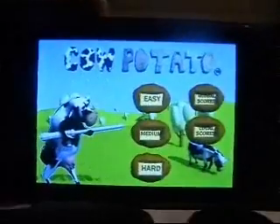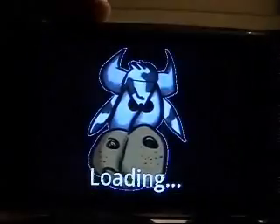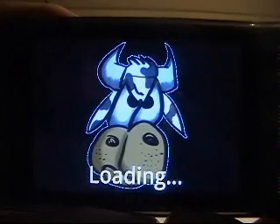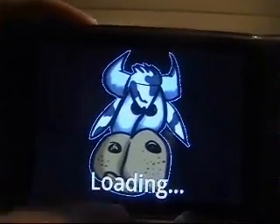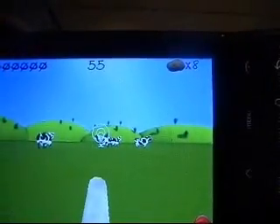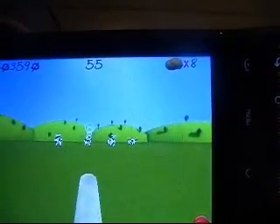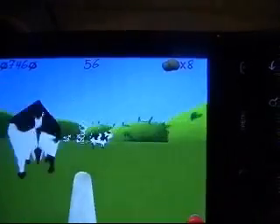If you want to see the best one, skip to the end of this video, because the last one I'll be doing is the best by quite a way. So, don't know if you guys can see this — it is alright 3D graphics, nothing groundbreaking. It's got fairly good gameplay; it just shows some lower-end yet still 3D graphics.